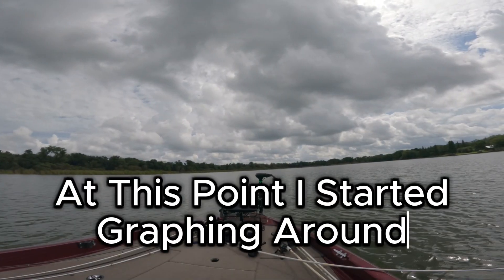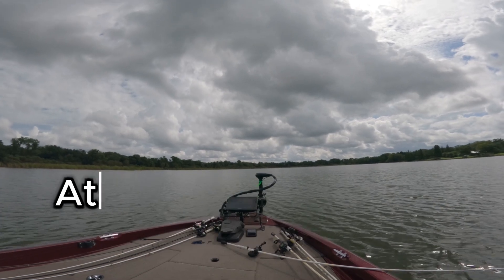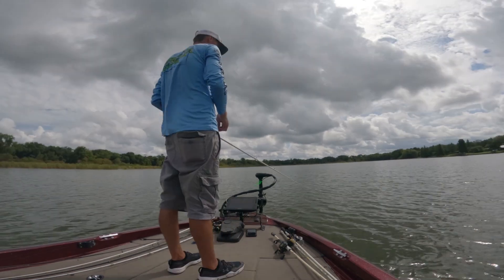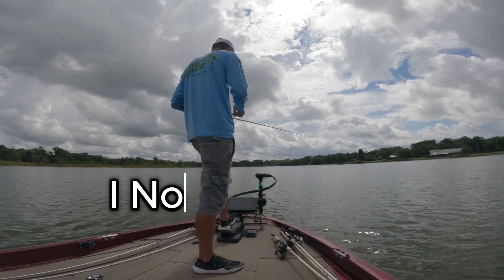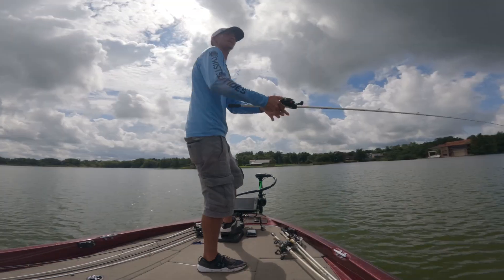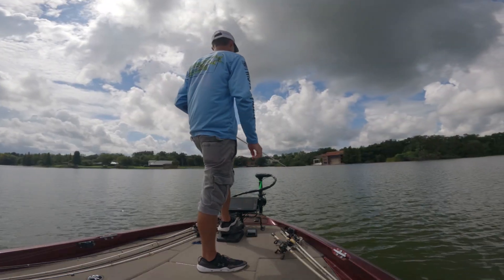It's like seven feet right here in the middle of a point — it's supposed to be about 21 feet right here. So that's rock. That's a high spot I just found. Fish will get on these high spots.